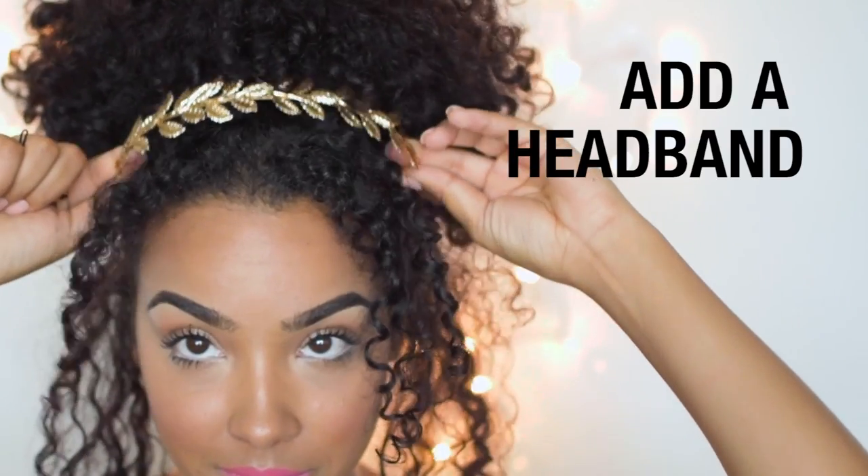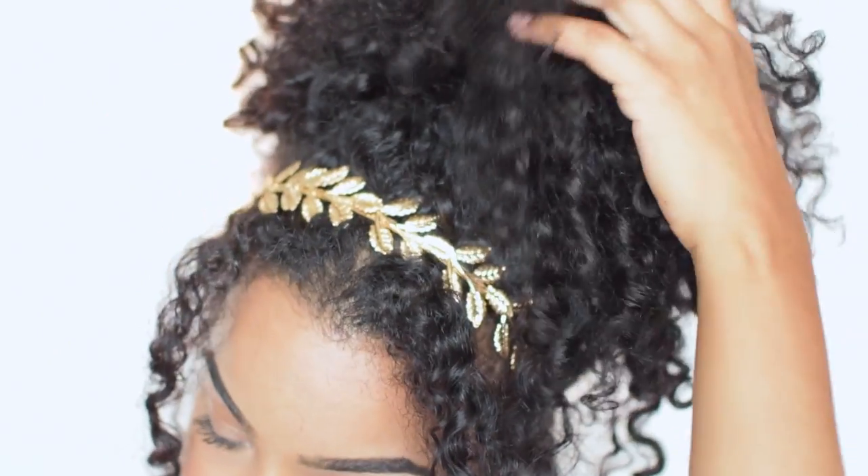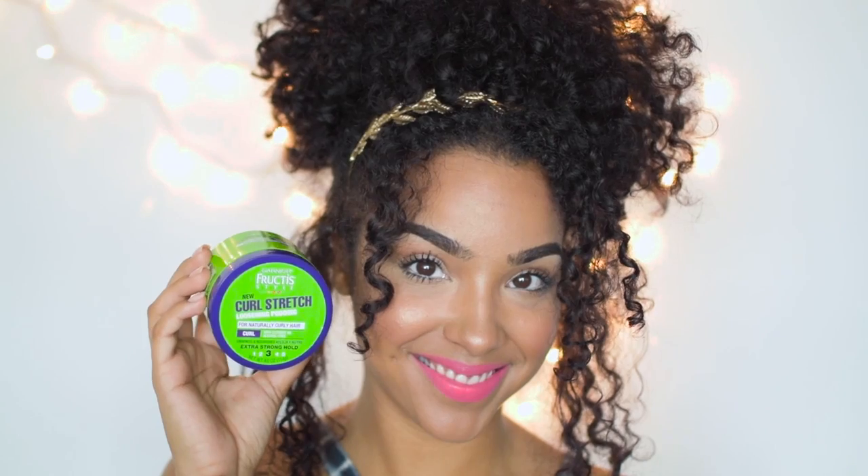A super cute addition you can make to this look is definitely adding a headband. I love this leafy golden headband — it just really makes the look even more elegant. So now we're going to take care of that first.